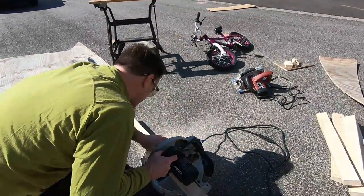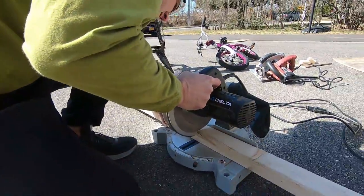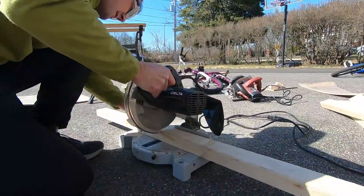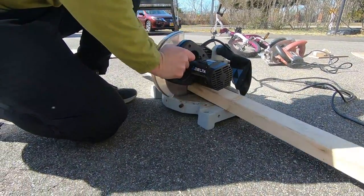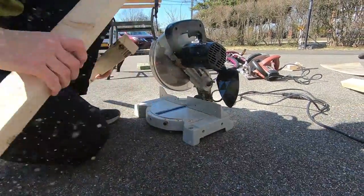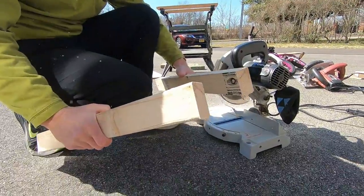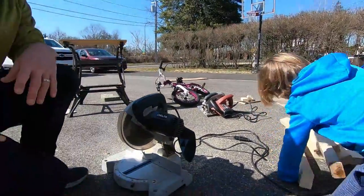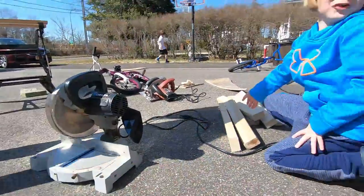Make sure this is lined up appropriately. Make sure everyone looks away if you want light gear on. You guys have light gear on. That was quick. Perfect cut. I'll put that in the perfect pile.